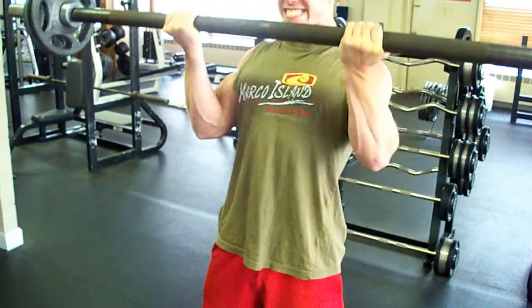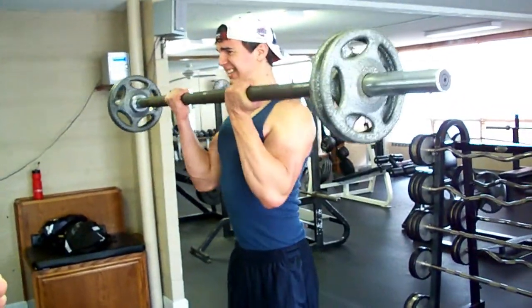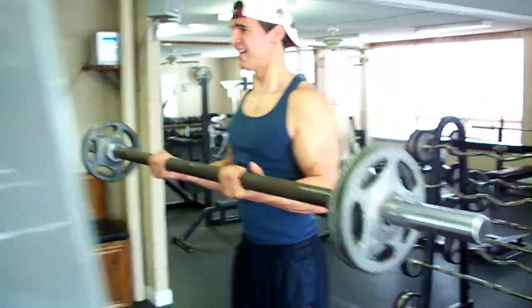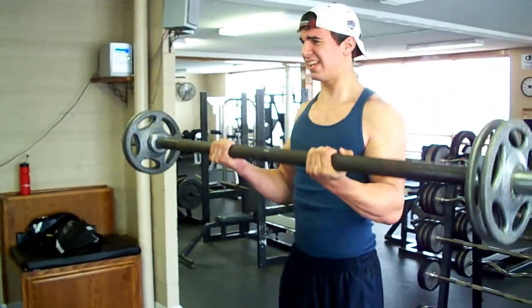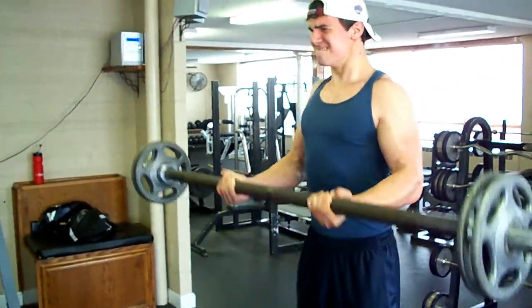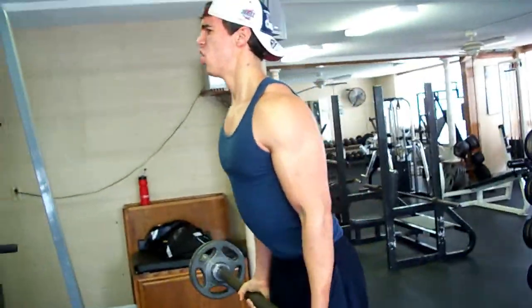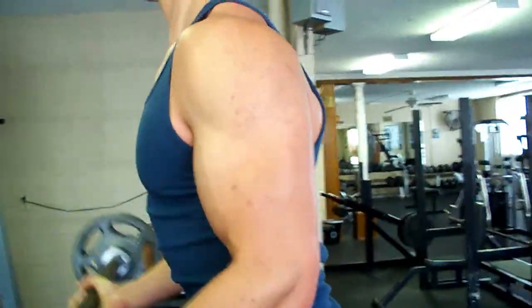Here we went on to just regular standing barbell curls, but we used a fat bar, because at this point our forearms were getting really tired and pumping. We used the fat bar for this, which just works more on the grip, and man, it burns the forearms — it's just tough on your grip. I guess we're improving our grip, which is something that we want to do this off-season.